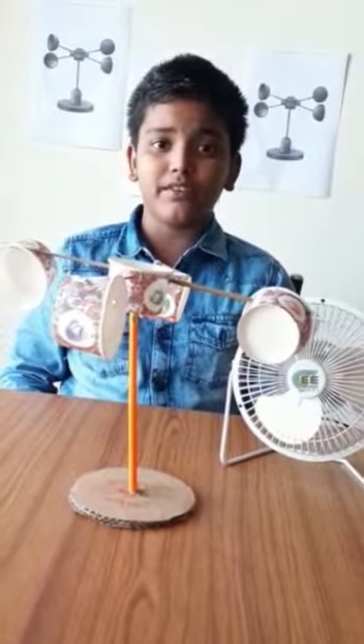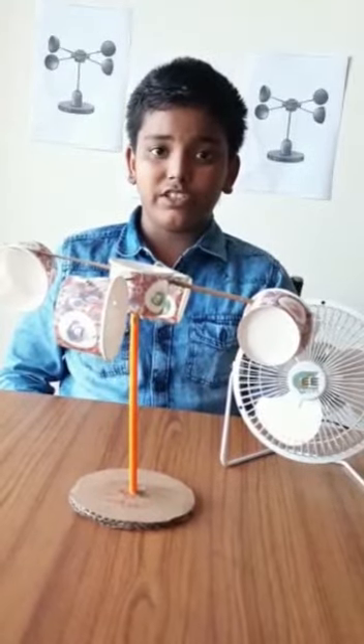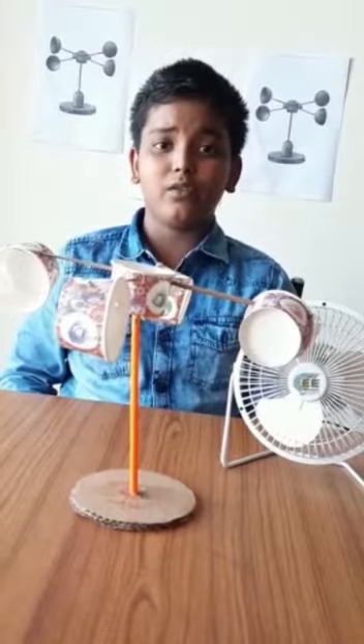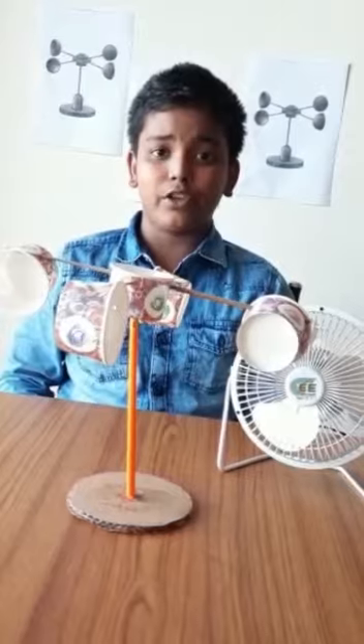The term is derived from the Greek word animos and it is used to describe any wind speed used in meteorology. The first known description of an anemometer was given by Leon Battista Albertland in 1450.